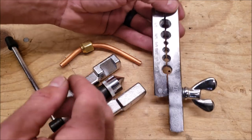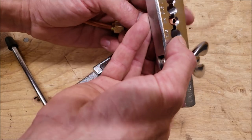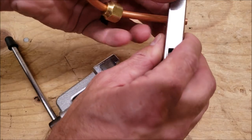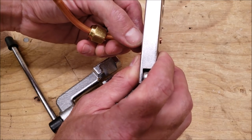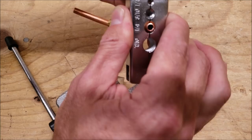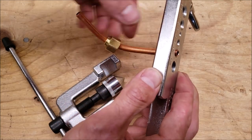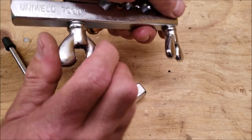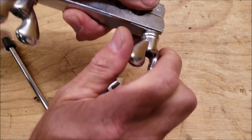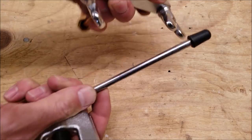Here's our standard flaring tool and block. Open this up with the wing nut — this is quarter inch OD copper so we just slip it into the block. We want to make sure that we have about an eighth of an inch sticking out, right about there, then tighten this down. You always want to make sure to also have your flare nut on there ready to go so you don't forget it before you flare — hand tighten these up and you can use this part of the tool to finish tightening.